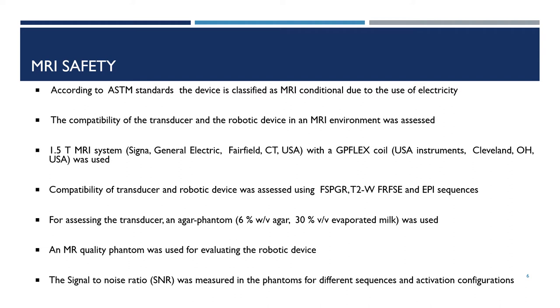In order to ensure MRI compatibility, both the transducer and robotic device were assessed in an MRI environment. A 1.5 Tesla MRI system with a GP flex coil was used. Their compatibility was assessed using an FSPGR sequence, a T2-weighted FR-FSE, and an EPI sequence.